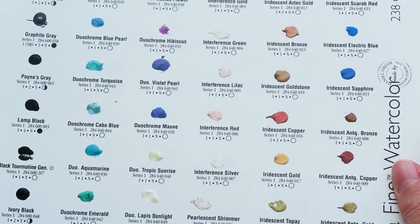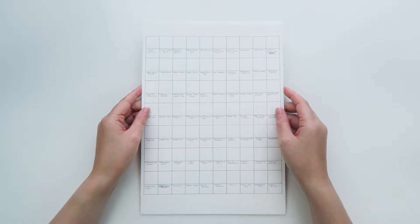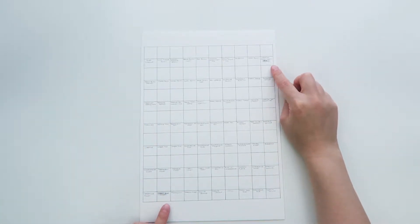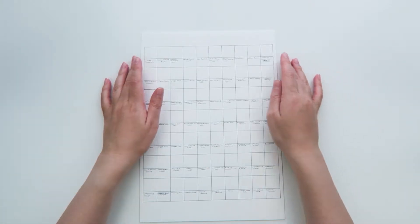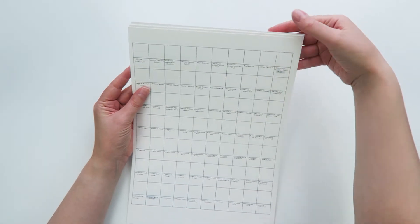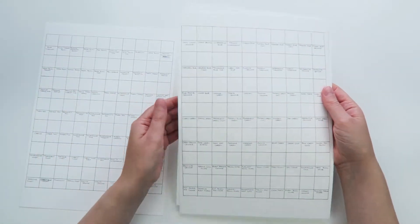One color has been discontinued and this was marked with a sticker, which meant that there were 237 colors in total. I did make a couple of mistakes when writing out my chart but since it's just a swatch chart I decided to use some white ink to fix the mistakes, and I can still read all the names of them.